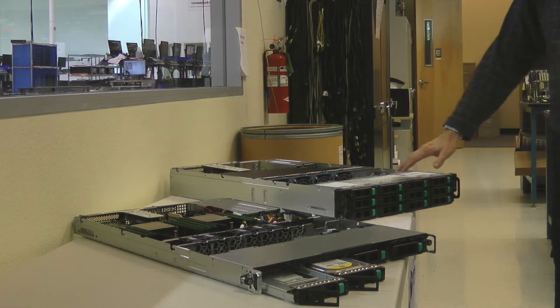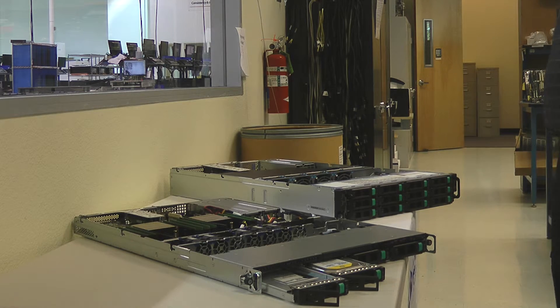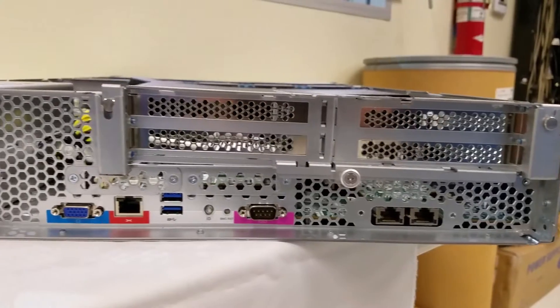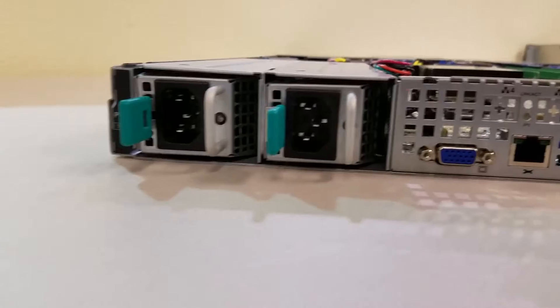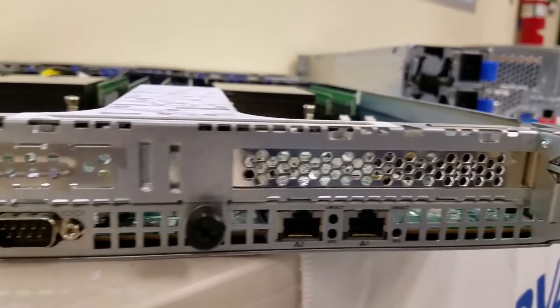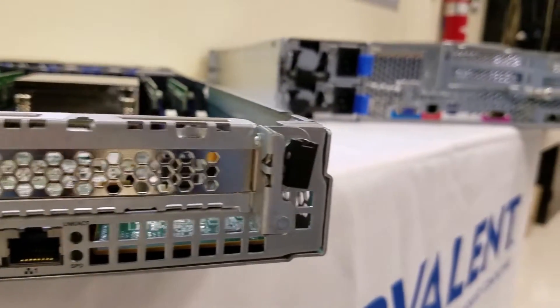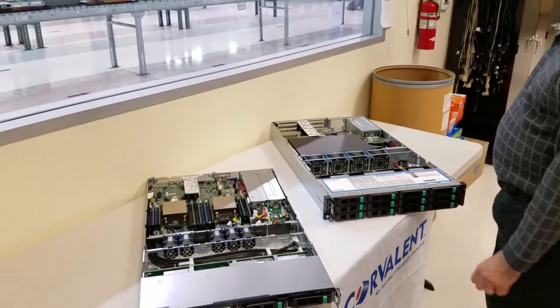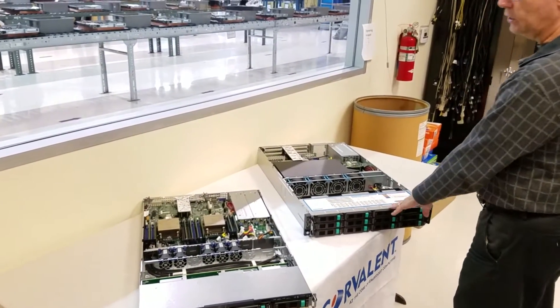On the 2U, we have 12 drives at 3.5 inch. They also have an option for 2.5 inch drives, but those are driven by a hardware RAID LSI 3216, so you're going to have much more performance and throughput. So if storage and performance is your key, the 2U is it.